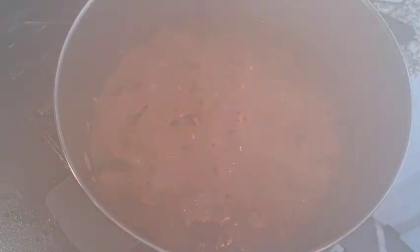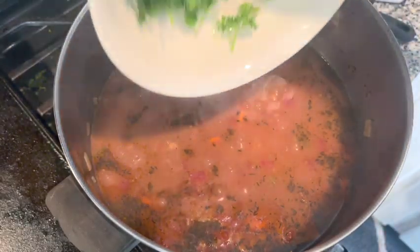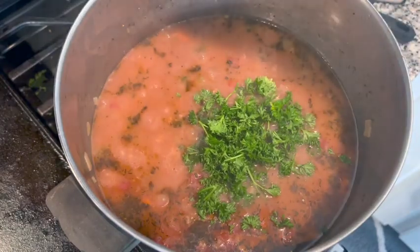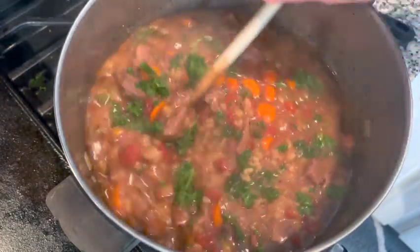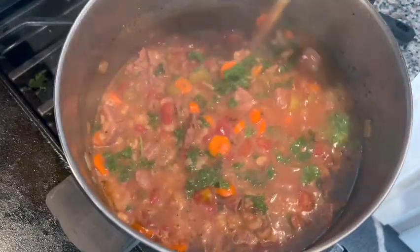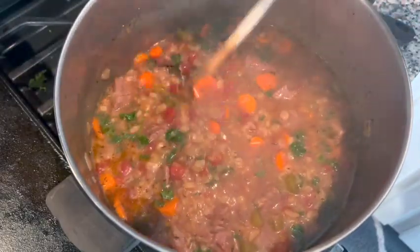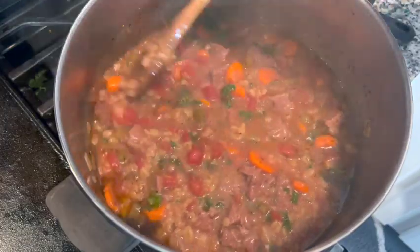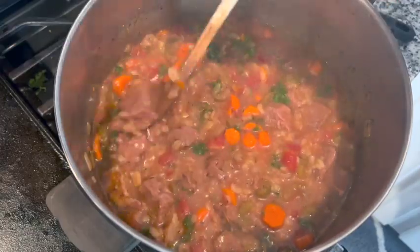Our soup has been simmering now for about two hours. We're going to add in the parsley and take it off the heat. You can see our barley has swollen and expanded, all the vegetables are nice and tender, and the meat is tender.